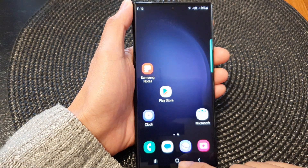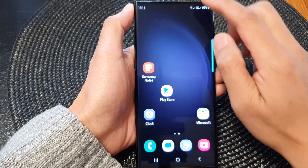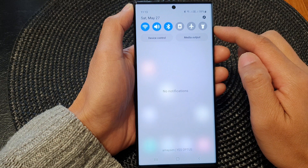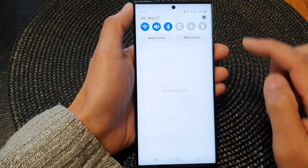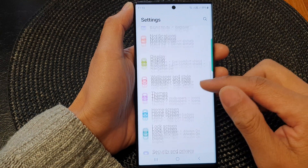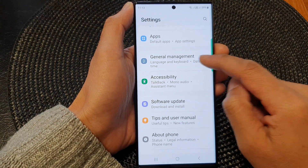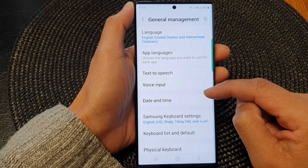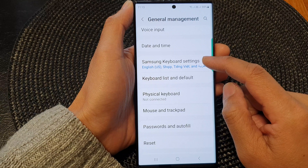First, tap on the home button to go back to the home screen. On the home screen, swipe down at the top and in the quick settings panel tap on the settings icon. Next, scroll down and tap on General Management. Now in here, scroll down and tap on Samsung Keyboard Settings.